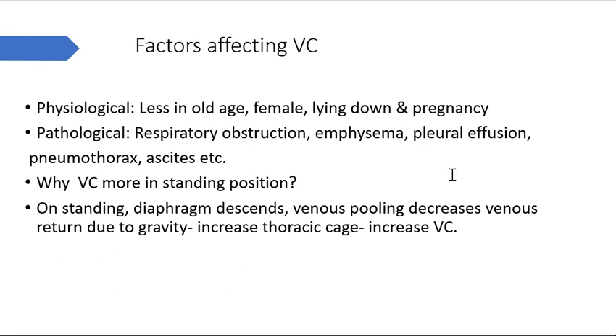You can be asked about factors affecting vital capacity. Physiological factors: vital capacity is less in old age, less in females, varies as per body surface area, less in the lying down position, and less in pregnancy. Pathological conditions include respiratory obstruction conditions where expiratory volume is decreased - emphysema, pleural effusion, pneumothorax, and ascites can all hamper vital capacity.